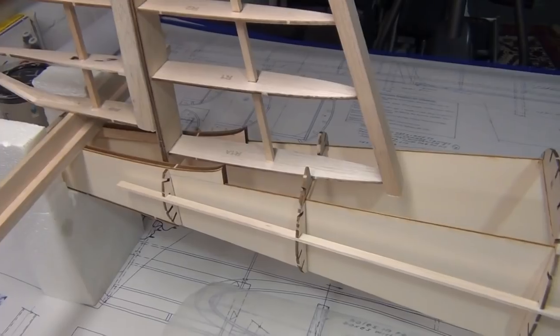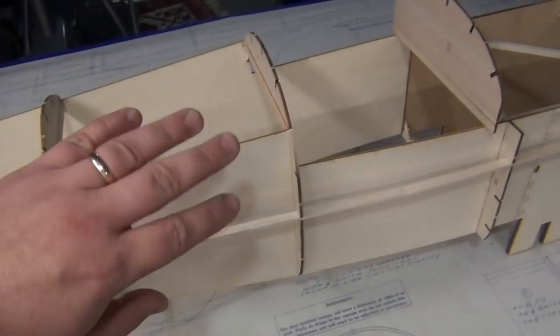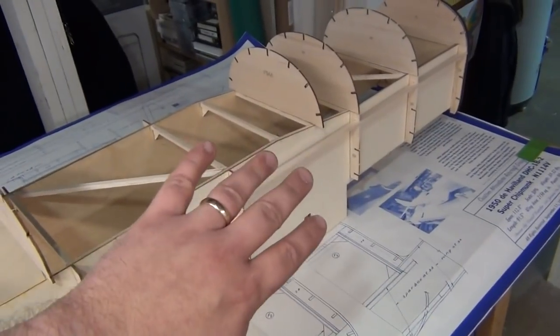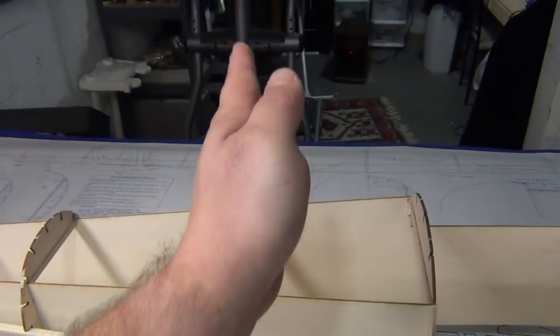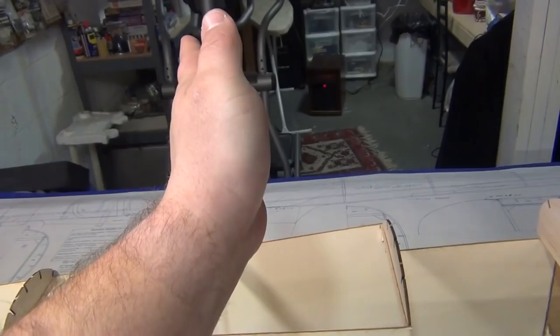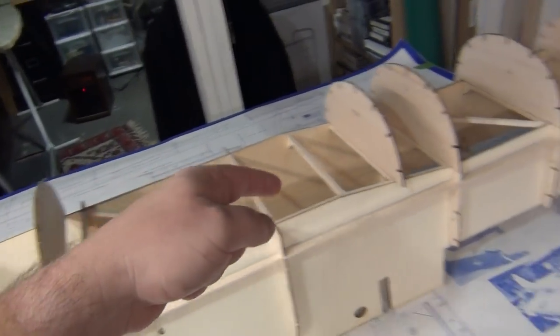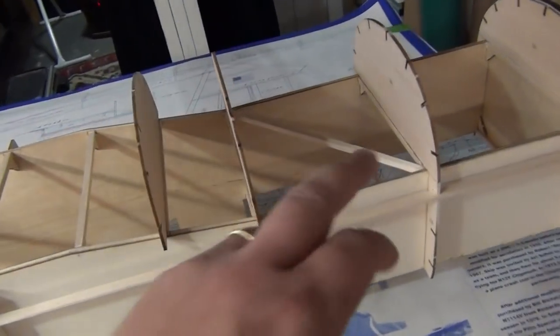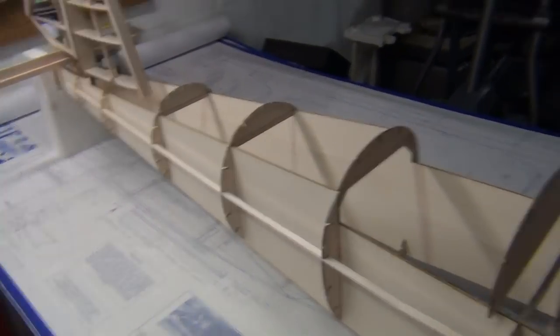After each brace I put in, I'd go back to the rear of the fuselage, grab the two tail end pieces and pinch them together. As long as they lined up perfectly with each other, I knew I was keeping the fuselage square — not getting all cattywampus. It's a foolproof method: if your two fuselage sides are exactly the same size, you're square up front, and you pinch them together in the back and they're straight, there's no way you can build a banana shape.